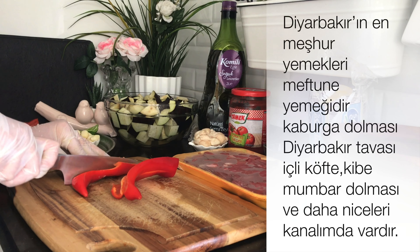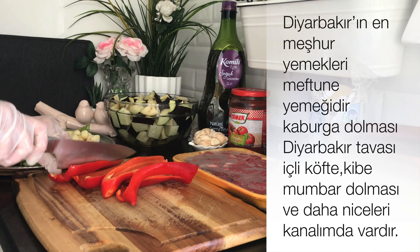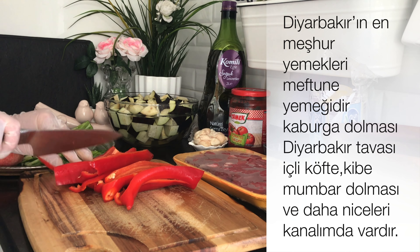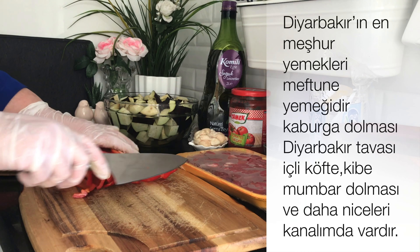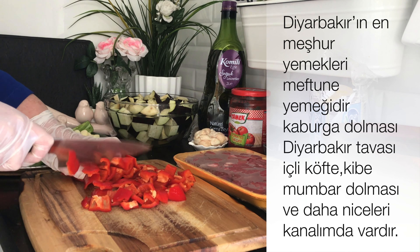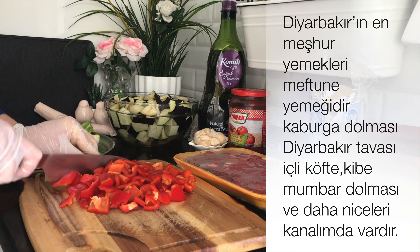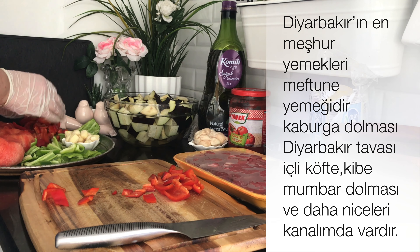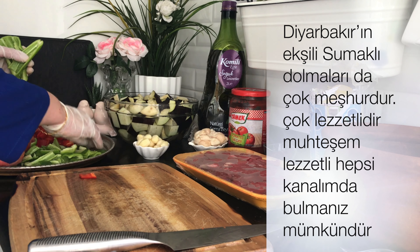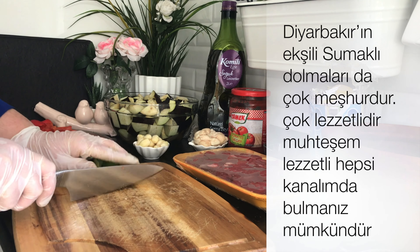Acı suyunu bırakması için kenara alıyorum. Diğer malzemeleri doğramaya geçiyorum. 3 veya 4 adet kapya biber kullanabilirsiniz büyüklüğüne göre. Önceden yıkadım, çekirdeklerini çıkardım, normal yemeklik doğruyorum. Ne çok büyük ne de çok küçük olacak şekilde. Diğer yeşil biberlerimizi de doğruyorum; biberin büyüklüğüne göre değişebilir, 3-4 adet yeşil biber doğrayabilirsiniz.